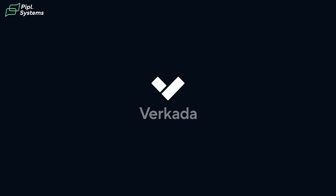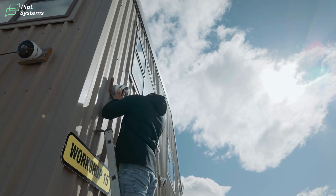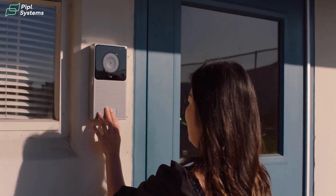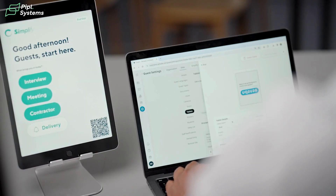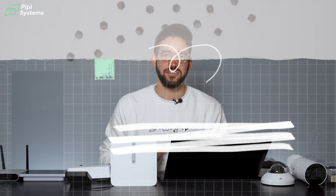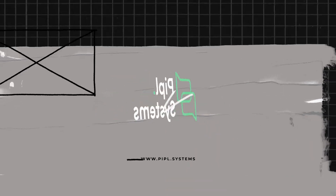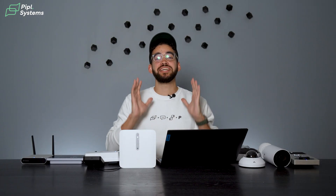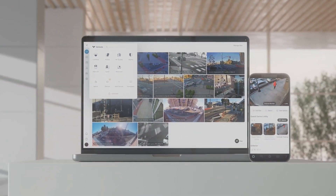Founded in 2016 and based in California, Verkata simplifies physical security by integrating cameras, access control, intercoms, alarms, environmental sensors, and guest management — all into a unified cloud-based platform called Command. Their solutions enable organizations to monitor and manage all systems from a single interface accessible from anywhere.